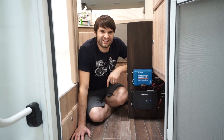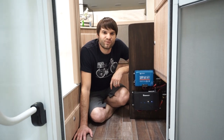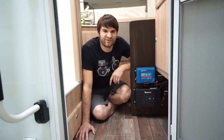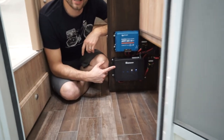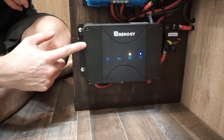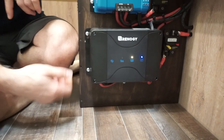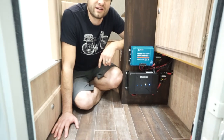If you want no generator in your camper, then you'll want to pay attention to this. We have no generator and no spot for a generator. However, if we did have a generator, we would remove it and replace it with this little guy. This is a Renogy 50 amp DC to DC charger, and what it does is it allows you to turn your truck into a generator.